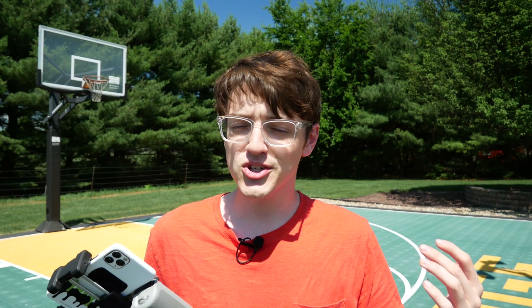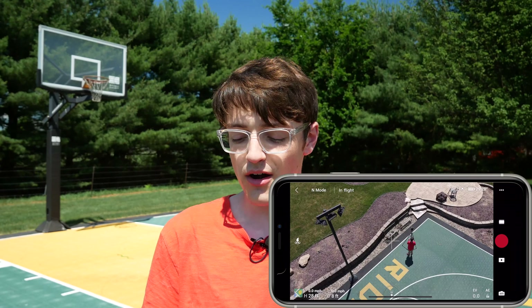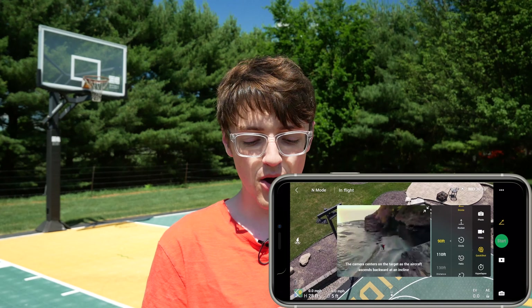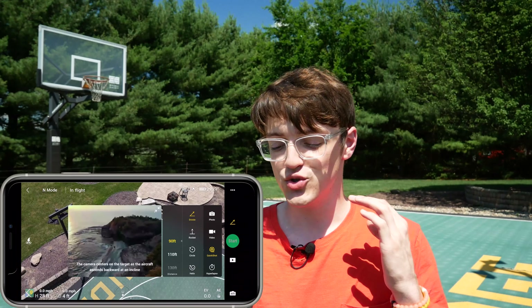Once you've taken off, you now have access to quick shots. The name pretty much tells you all about them — they are just quick shots that you can get from the drone, and it will put together a video for you with audio, speed ramping, and everything, so you can share that on social media easily. To access quick shots, make sure you are in video mode and click on the little film strip right above the shutter button. The second-to-bottom button is called quick shot, and from here you can access all six different quick shot modes the Mavic Air 2 has to offer.